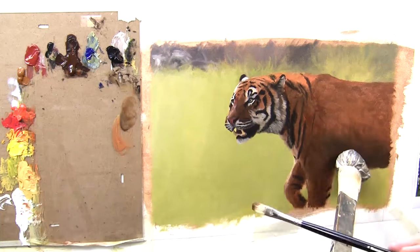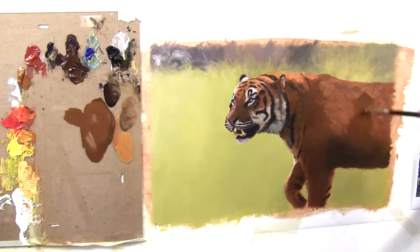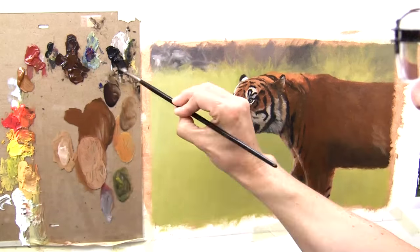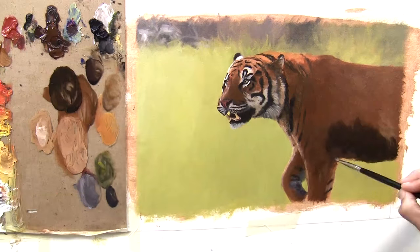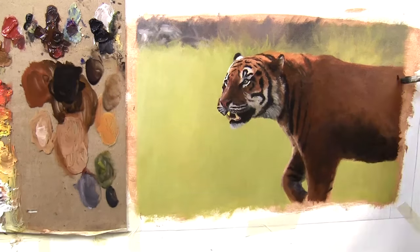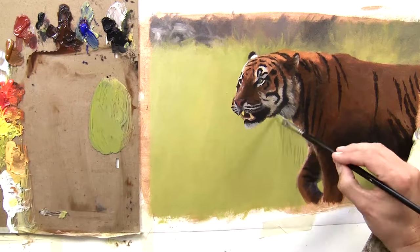That's dry now — with acrylics it dries very very fast — and you can see when I'm blocking in it's looking a lot more solid because it's another layer of paint building up on there. That's it for part one. I hope you'll join me on part two, and a longer version is on my Patreon channel.